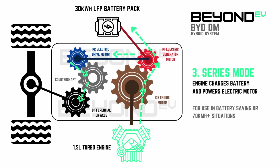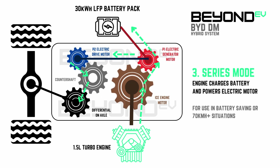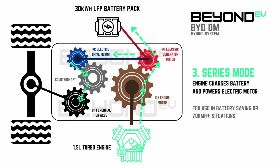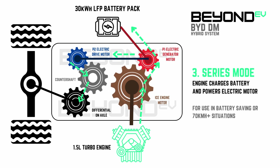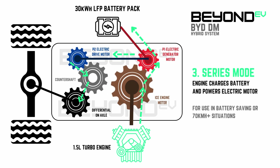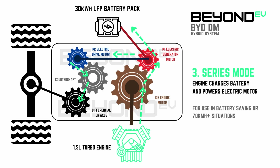The third mode is series mode. In this mode, the petrol engine is decoupled from the intermittent shaft but operates to power the P1 electric generator motor, which then generates electricity to supply charge to the battery as well as power the electric drive motor. This is the power generation mode of the DM platform. The car will feel like you are driving an EV, but the range of the battery will be extended by the petrol engine constantly supplying charge to the battery. This mode is used when you've hit your predetermined save state — which by default is 20% — and also when driving over 70 kilometers an hour.